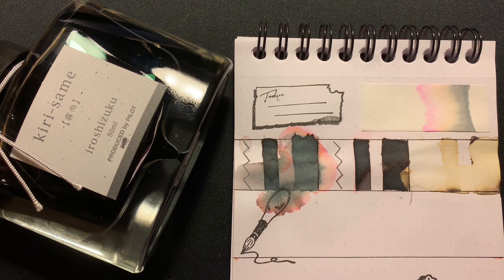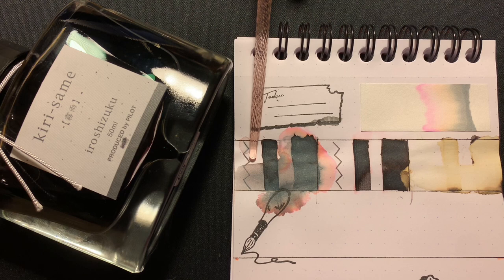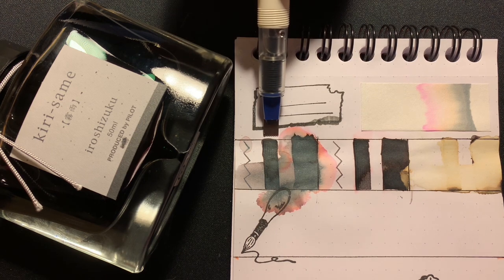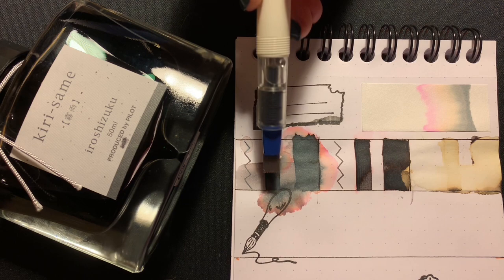As suspected, water mostly reactivated the ink. The droplet on the zigzag line made with a glass dip pen hardly moved the ink, but you can see a hint of a pink halo. The smear with a brush did move the ink around, but it also could have been residual reactivated ink from the heavier applications. In the medium application, made with a 6mm Pilot Parallel, the ink stayed in the water droplet and didn't move around. It did smear along with some ink from the stamp below it, causing a bloom effect.